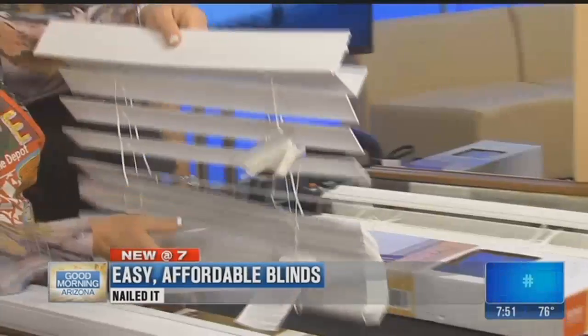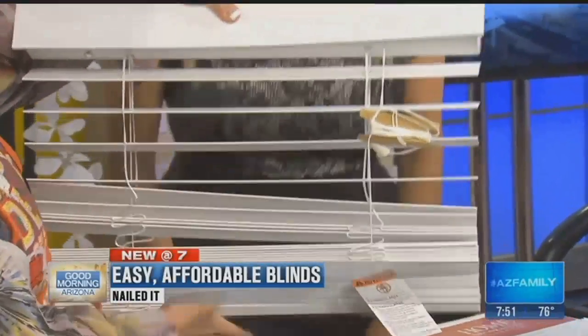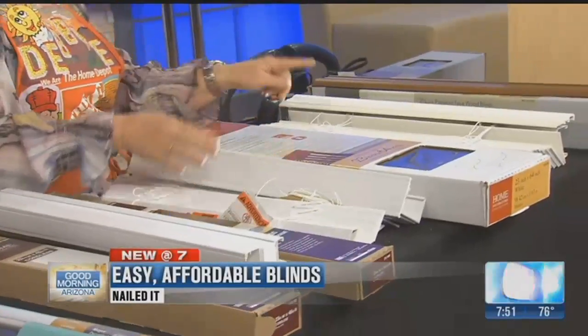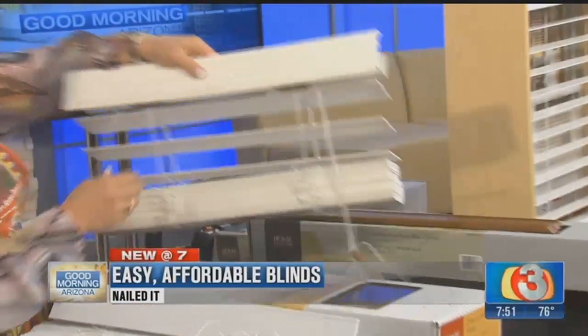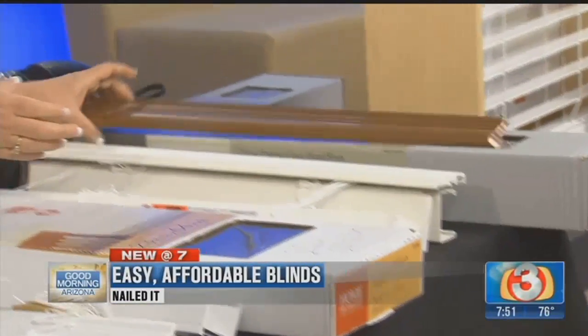This one is your two-inch faux wood — beautiful and very nice. It won't warp. You can see through it. We also have the two-and-a-half inch, which gives you more of a shutter look with a wider slat. It also comes in a wood tone.